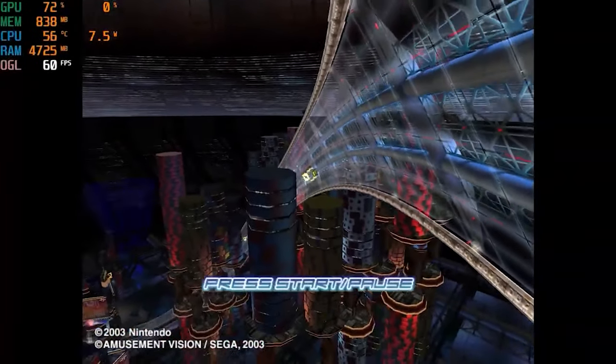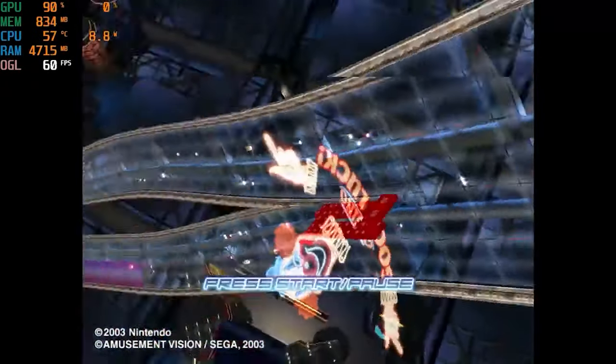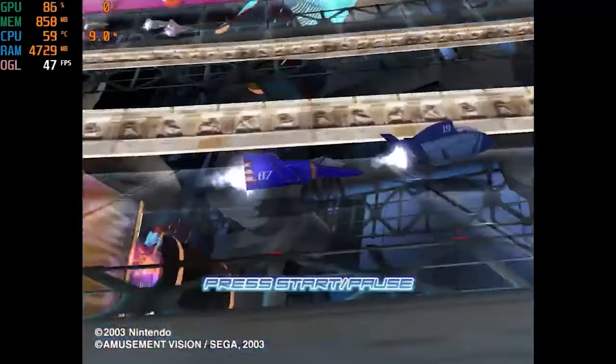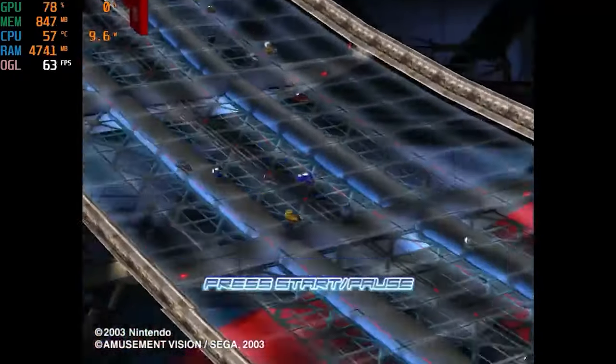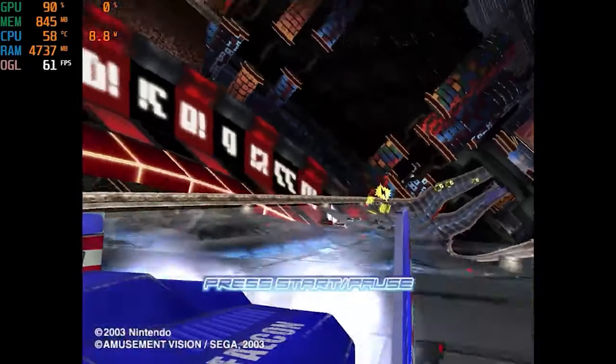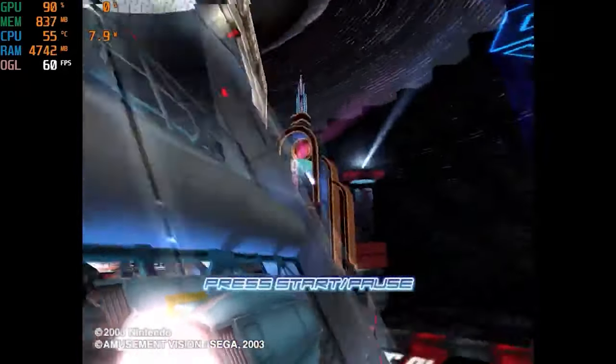Starting off with some GameCube and F-Zero GX — a more demanding game to emulate. At 1080p resolution, you do see some stutters here and there. Let's get into the gameplay and see how it actually plays. If we still have too many stutters, we can also put it back to 720p.